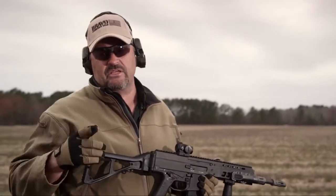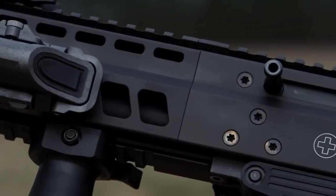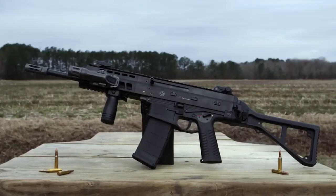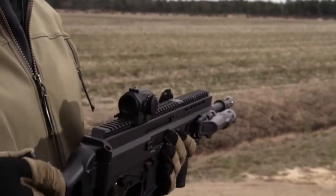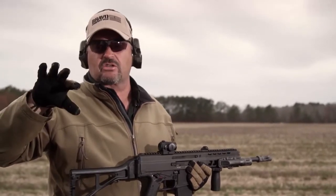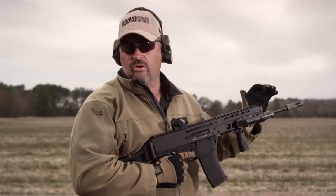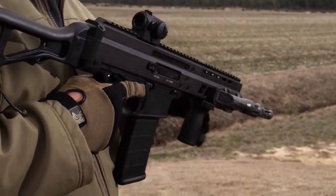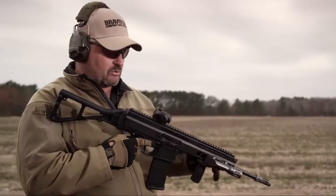Next up on the APC family is the APC 556 — this is the gun I really wanted to get my hands on because I'm a big assault rifle guy. I saw it at Shot Show 2015 and kind of called it the sleeper of the show. B&T's booth wasn't real big, kind of tucked away downstairs, but I saw the gun, liked it. It has a real slim feel, an extruded aluminum upper with a SCAR-esque look but slimmer.